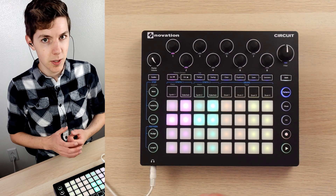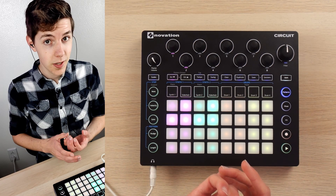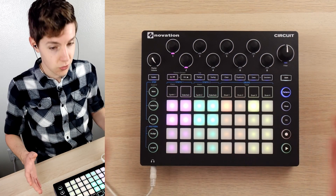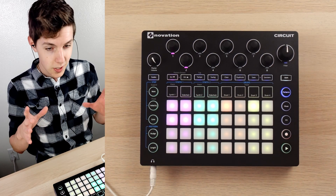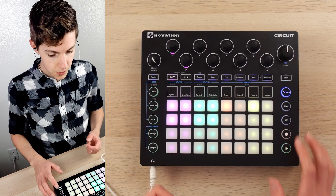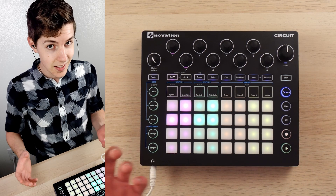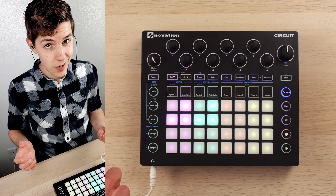What's up guys and welcome back to Gabe Miller Music. Today I'm going to be giving you a guide on how to make lo-fi hip-hop on the Novation Circuit. This is a viewer requested video — a genre I've made a few times that seems fairly popular for self-contained groove boxes. I'm going to show you how I made two different beats with two different vibes, different techniques, and go through all the tips and tricks.